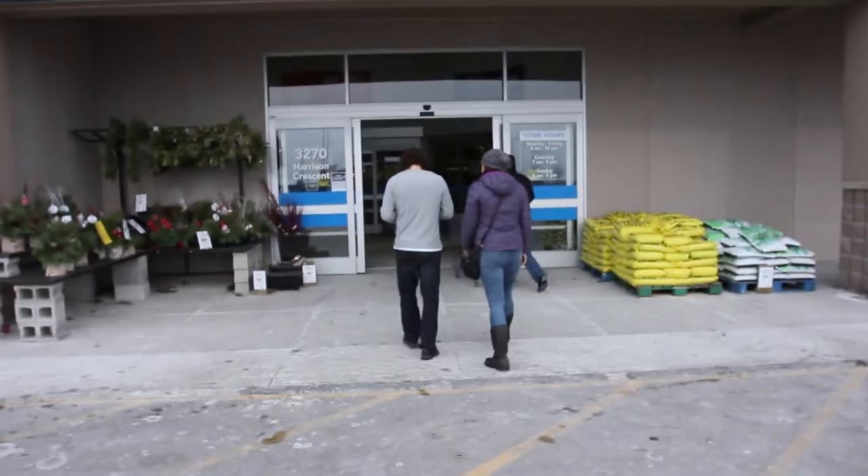I love hardware stores — doesn't matter what kind. When I was a kid, my dad used to take me to the hardware store and my favorite thing to do was to go ring all the doorbells. I used to drive everyone crazy.